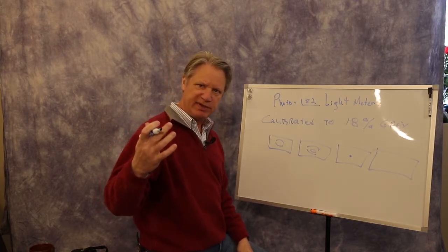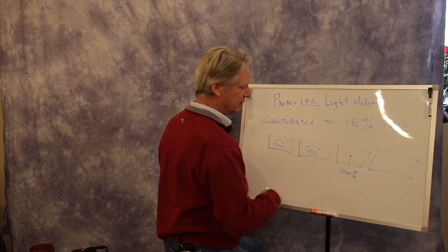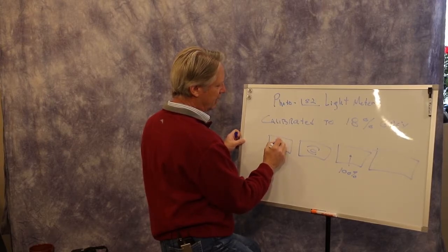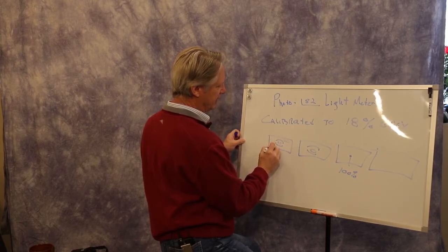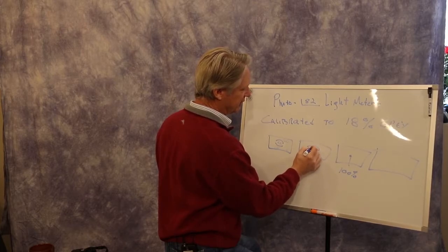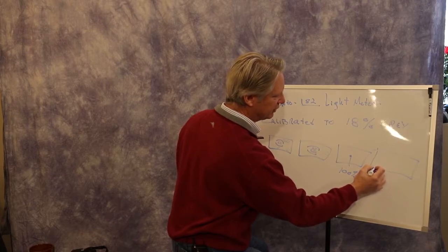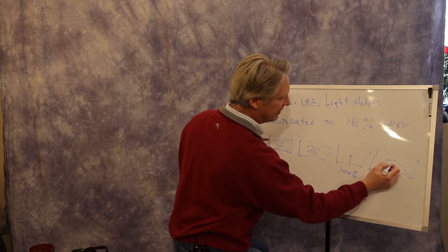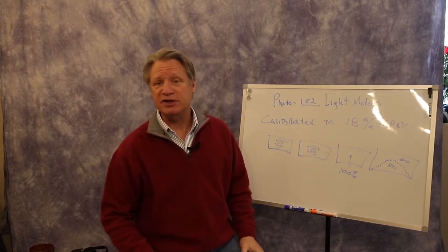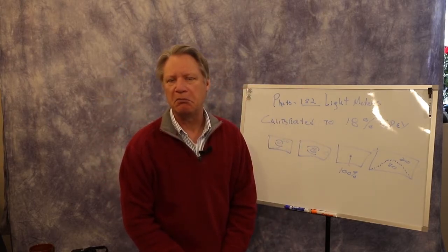All these different metering modes are simply different percentages of what the light meter is actually looking at. The spot — that little dot in the center — is 100%. Evaluative might be about 60% center, 20% on one side, 10% on another, and 10% elsewhere. Center Weighted Average looks like a mountain curve, perhaps 80% in the middle and 20% around the outside. Nikon cameras may have a matrix metering mode that picks many points across the frame and averages them — that one works quite well.